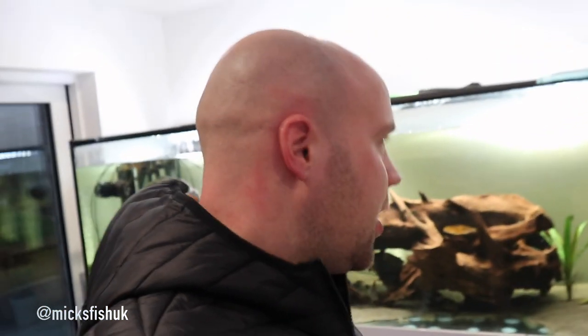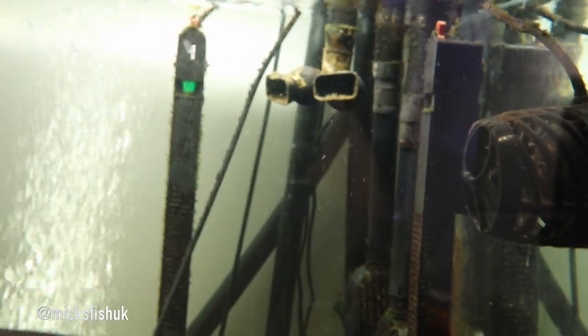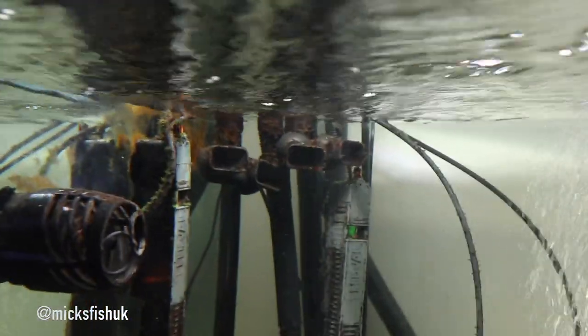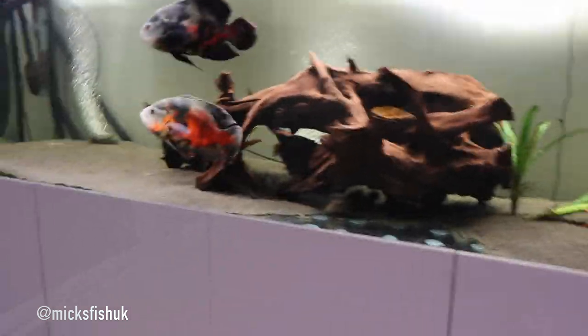Welcome back to the channel. Today's video I'm going to be showing you how to get more flow out of your FX6 filters. I've got my two heads on the FX6 filter there and I've got two other heads over there which are the other outlets for the other FX6s. I'm going to show you a really quick easy thing to get more flow out of these filters.